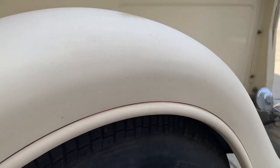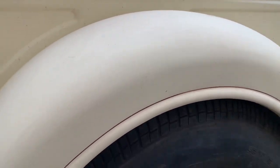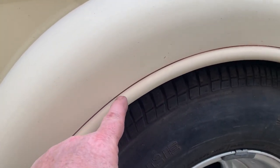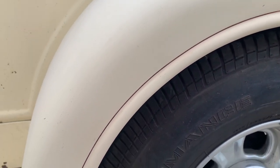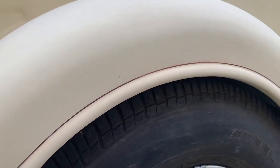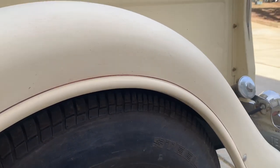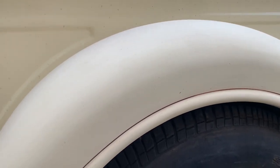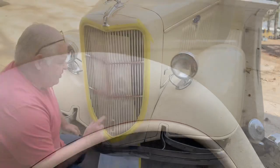There it is off the fender. See how much cleaner that looks? It was just right here. Now it still has the brown pinstriping going around — I'm not going to take that off. Somebody did a good job. I wish they had signed their pinstriping, signed their work, but they didn't.